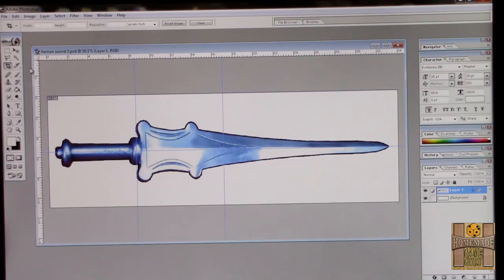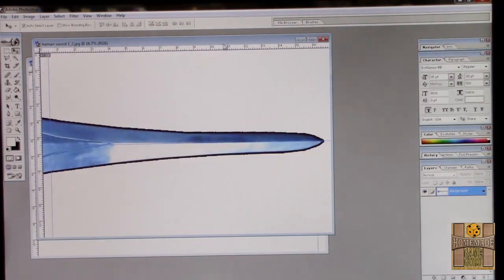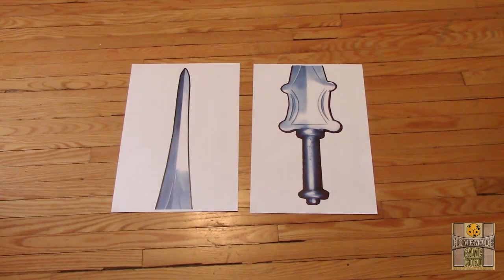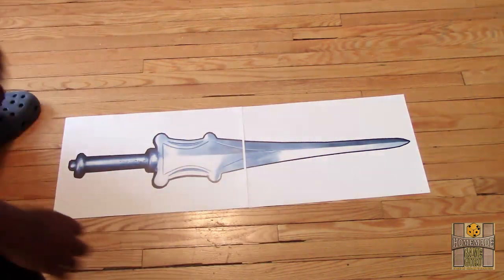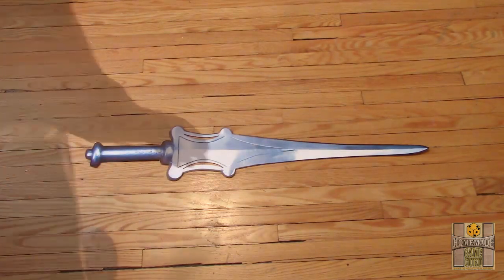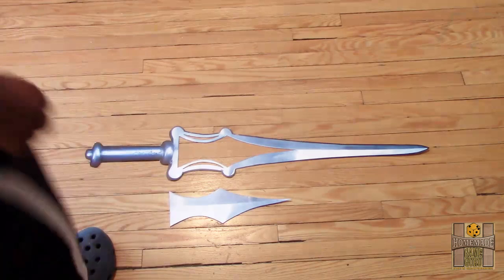To start off, use Google to find a good image of the sword. Blow it up to around 32 inches in length and proportional width, then split it into two 11x17 images to be printed out. Print the two 11x17 copies, trim the edge of each, and fit them together. Tape together and cut out, also cutting two small slits on the sides and the center portion out.